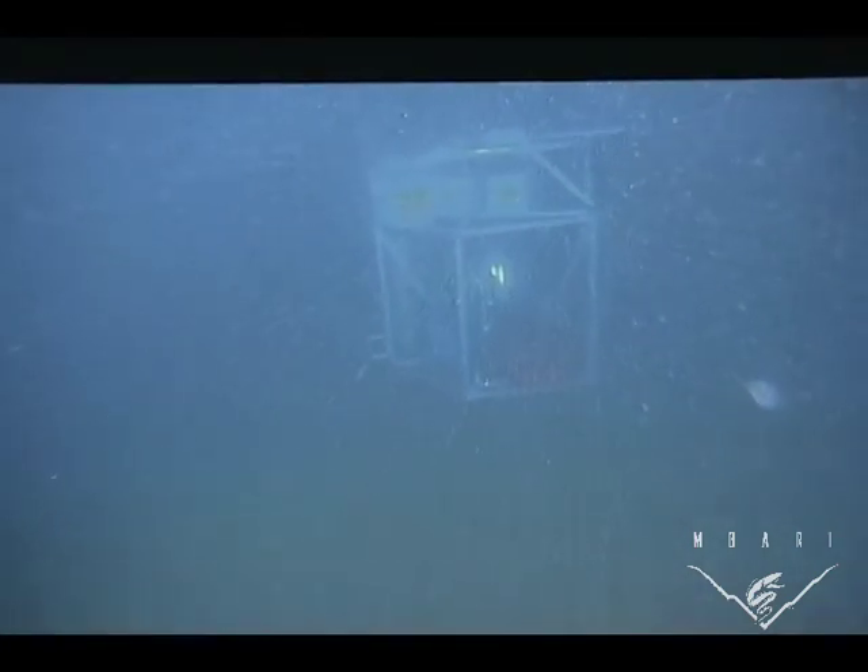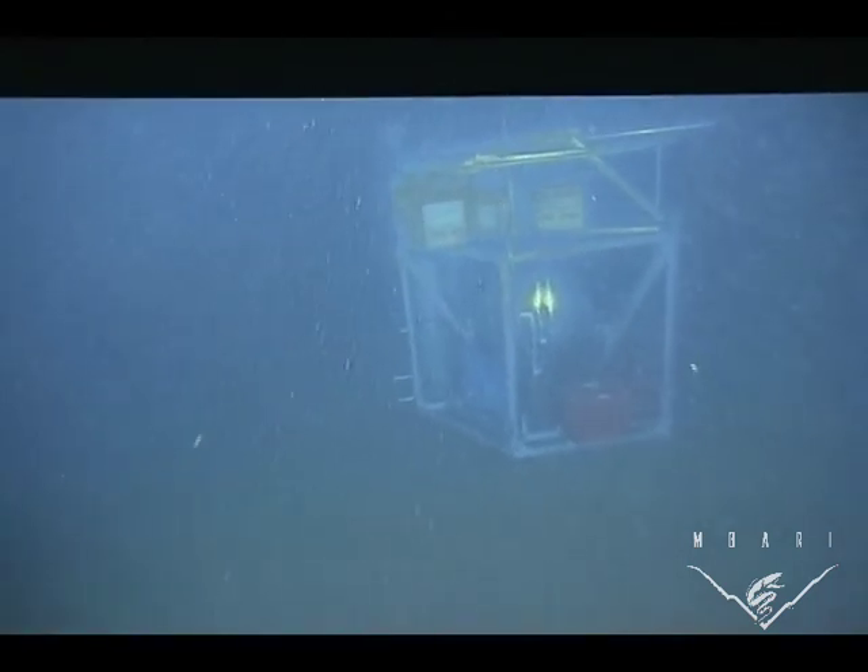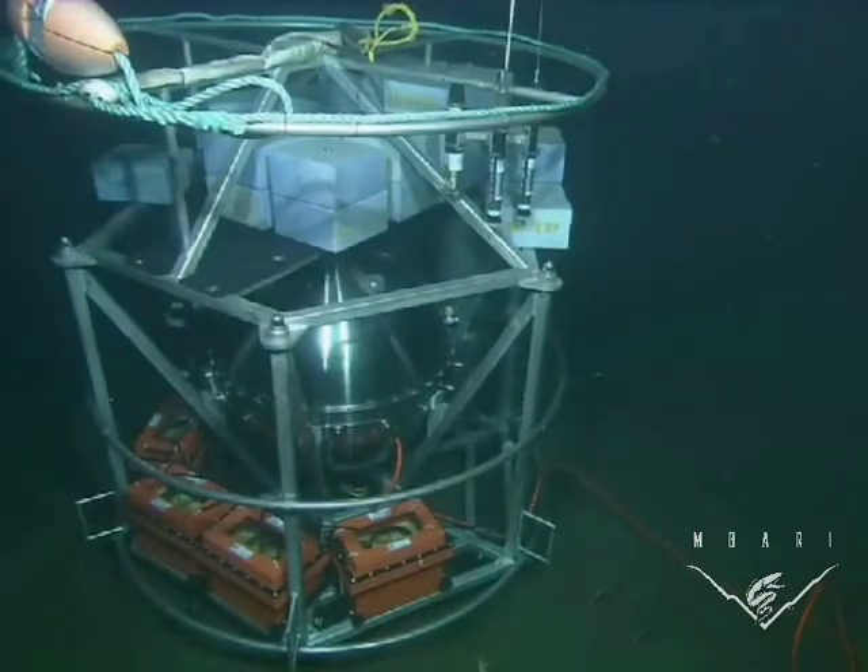Here we are looking at a screen in the control room. This is off the video of the remotely operated vehicle that flew down there to make sure that the ESP is sitting correctly, and we see that it landed very nicely.